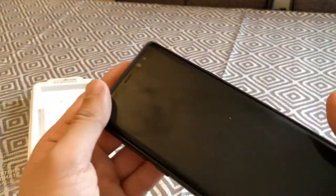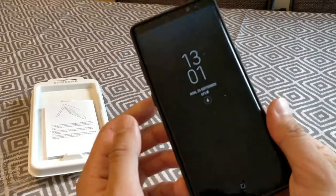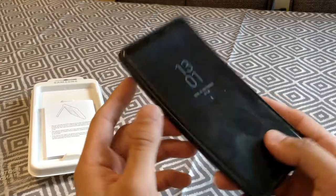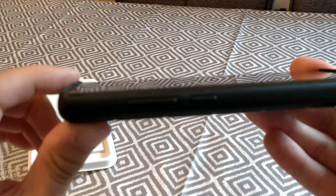So the case gives the phone quite a lightweight feel — it doesn't feel heavy at all. And you can see the lip at the top to protect the screen.